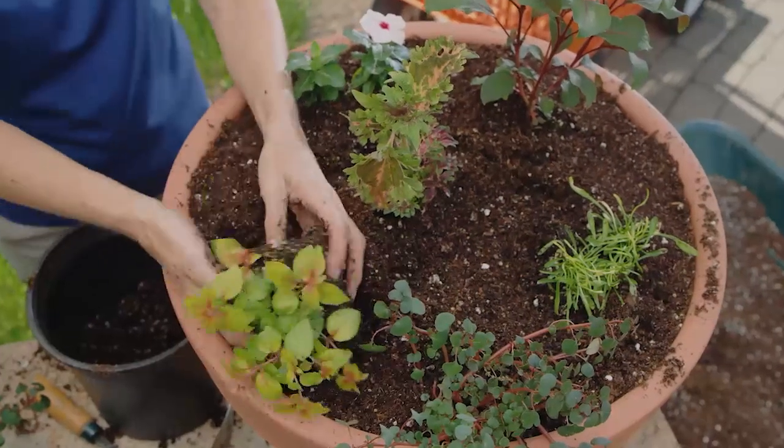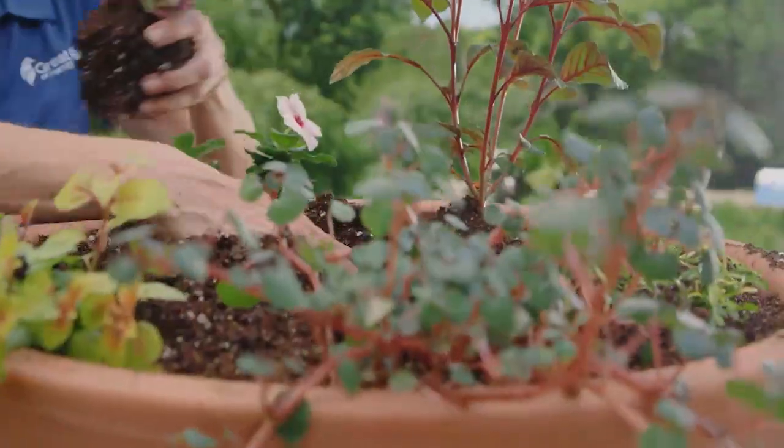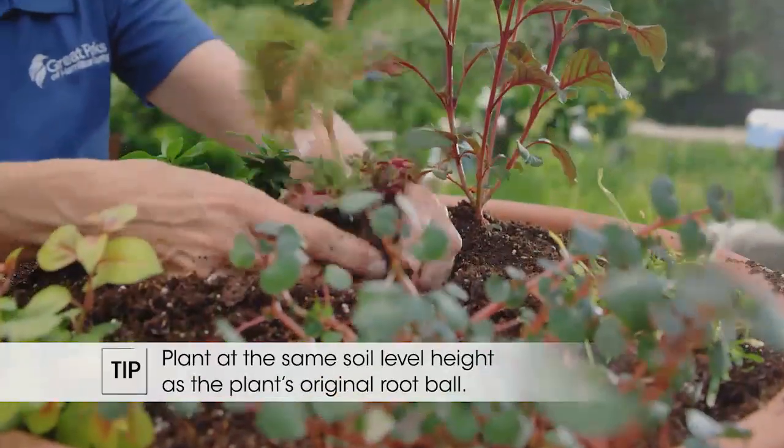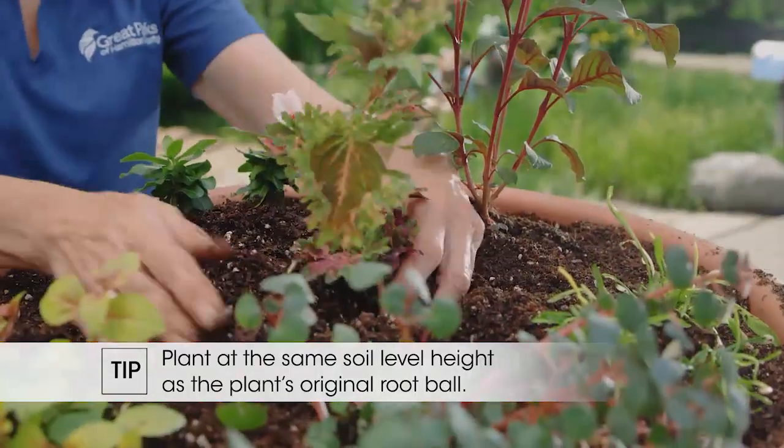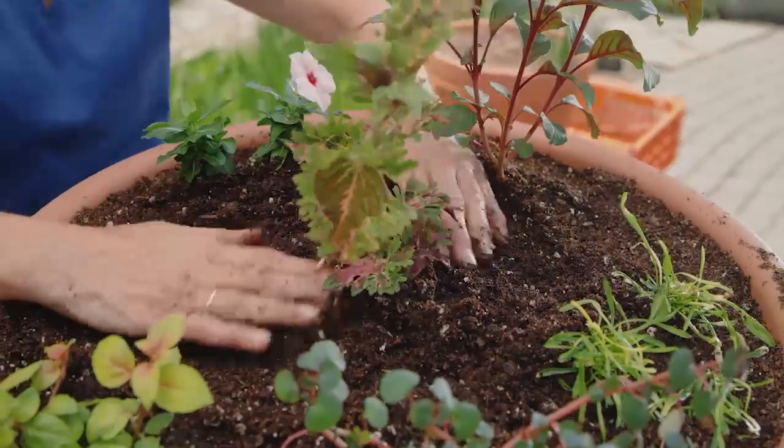You have a hole that's about the same size as your ball of soil and you put the plant in. But what you don't want to do is plant deep. You want to actually do what we call planting high. So you look at what the level of the soil was in your original plant's root ball and never bring the soil up higher than that.